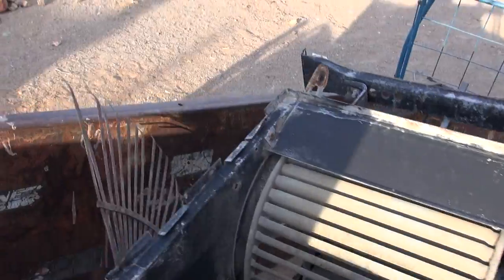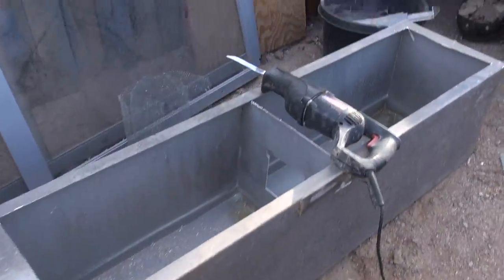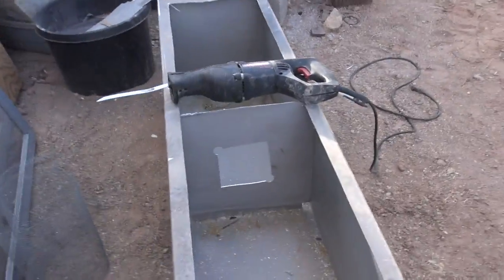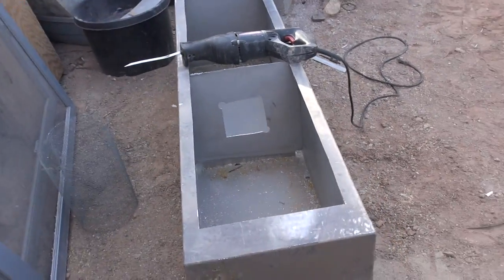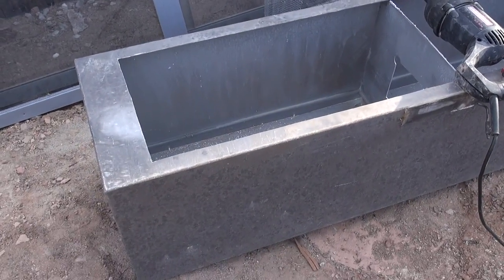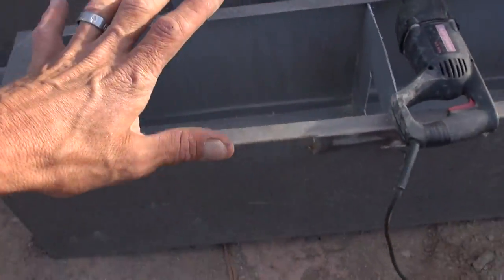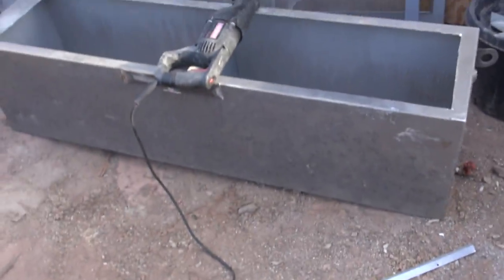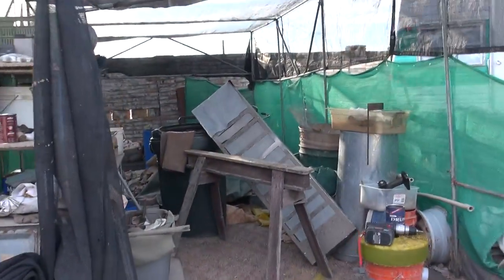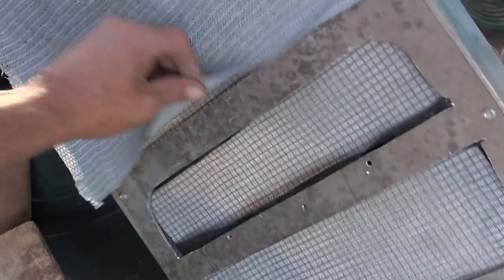This is going to be mounted on a trailer — that's the reason I've got all that junk sitting here. So this is going to be a trailer-mount dry washer that's going to be able to run probably a couple of tons an hour. The next thing I need is a fan with a bolt in it to provide for oscillation and do some shaking while the ore flows down over the top.